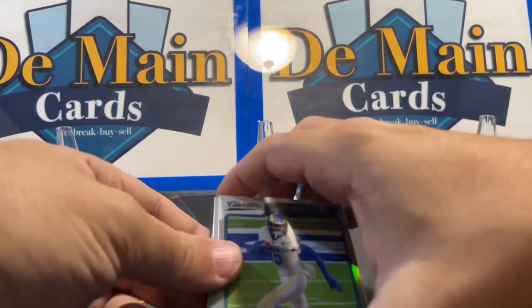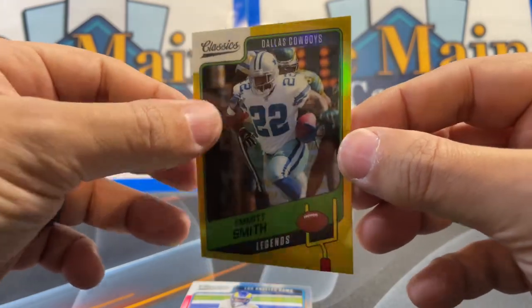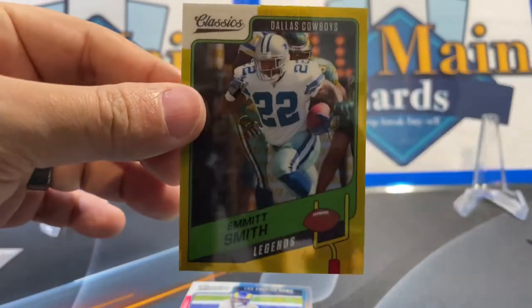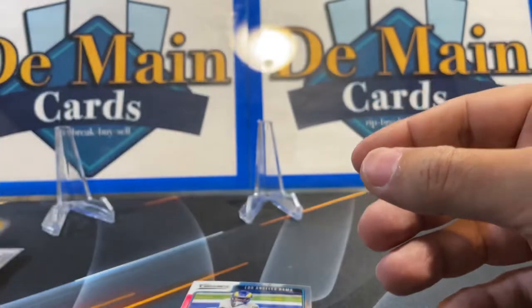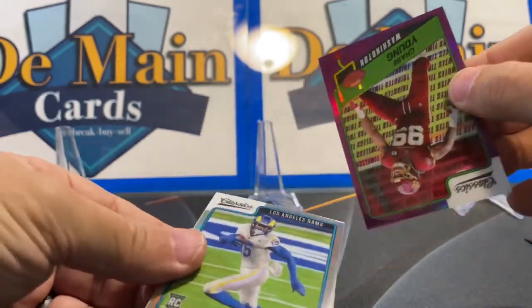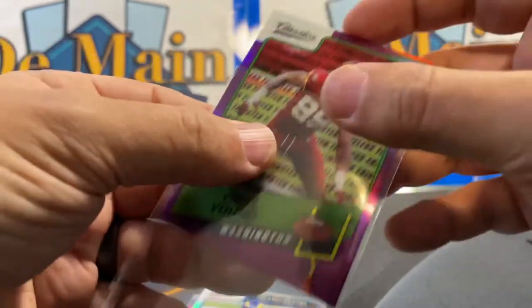Emmett Smith — see, this is what we're talking about. We grew up watching him break the record, and that gold looks super cool — 24 out of 60. Really cool picture, the gold is sharp. Usually gold is out of 10, so being out of 60 is interesting but it is mega sharp. And a Chase Young — these are Timeless Tributes — purple, 10 out of 35. Short print is the theme here, you get a lot of really cool numbered cards.